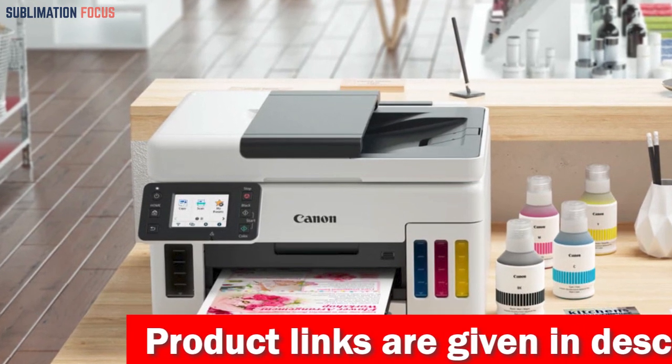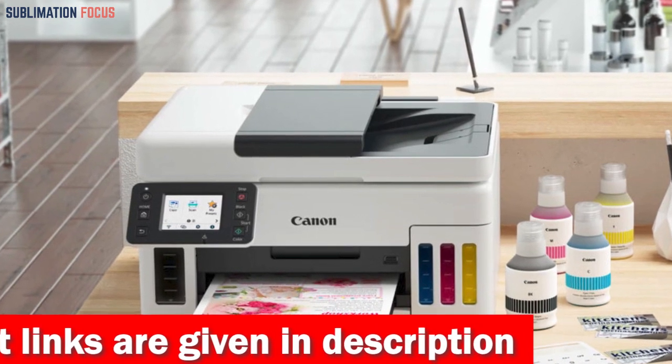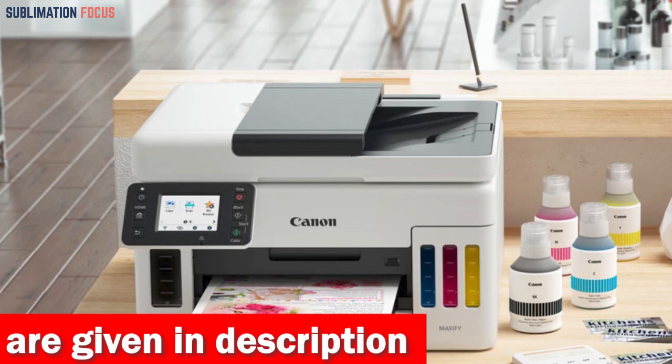Setting up this powerhouse is a breeze. With its streamlined and user-friendly setup process straight out of the box, you'll be up and running quickly.